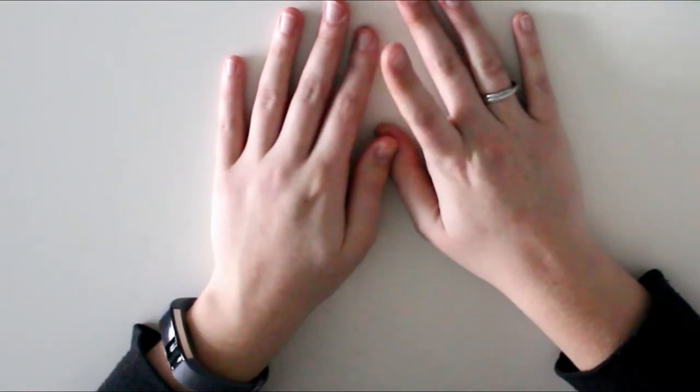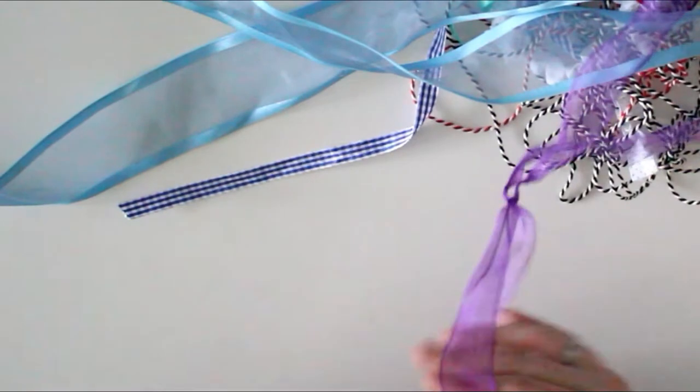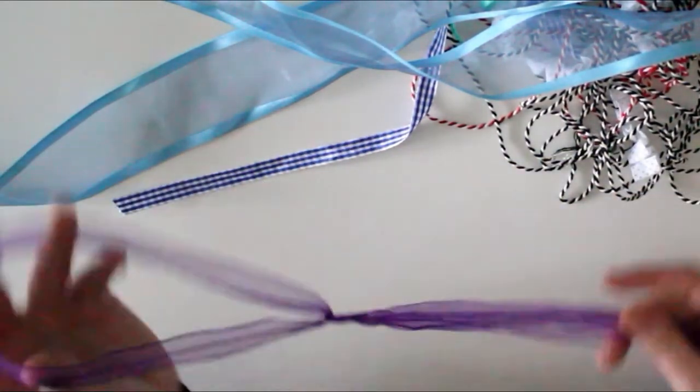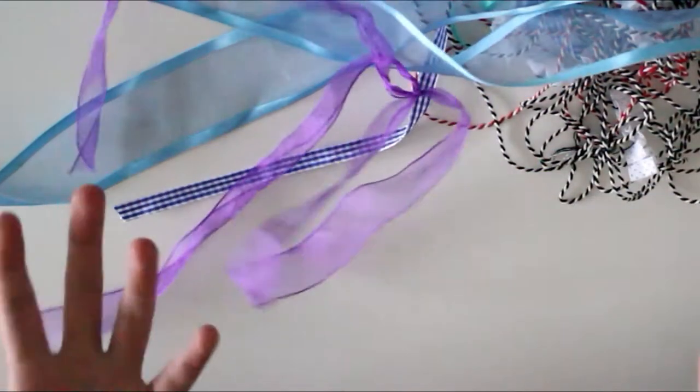I asked you guys on Instagram if you wanted to see a no craft supply video and literally everyone — about 25 to 30 people responded — said yes, so I'm really excited to share this. I talked about using gift wrap and pretty gift bags, but I didn't talk about ribbon yet. Always when I visit my grandma's birthday she gets these pretty ribbons — I remember this one was wrapped around a box of chocolates. My grandma gave me the box and the ribbon because she saw me looking at them, and I can use this to create a pretty little bow to wrap up a little gift or my letter.